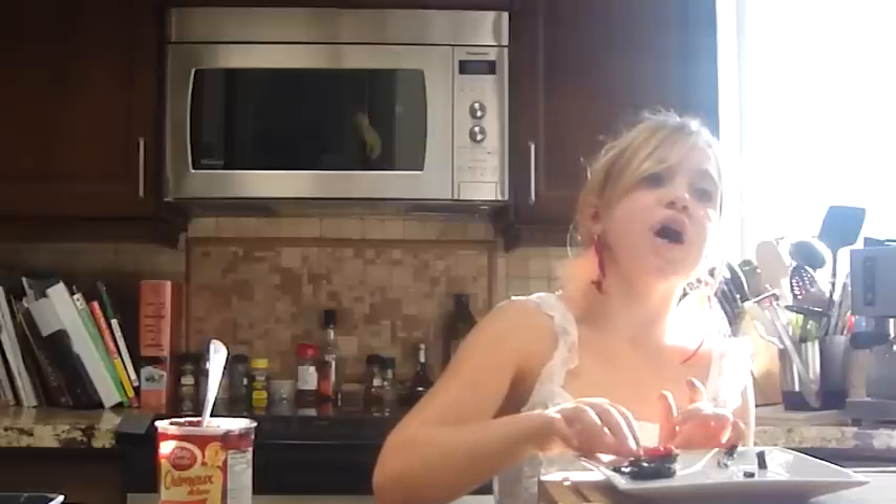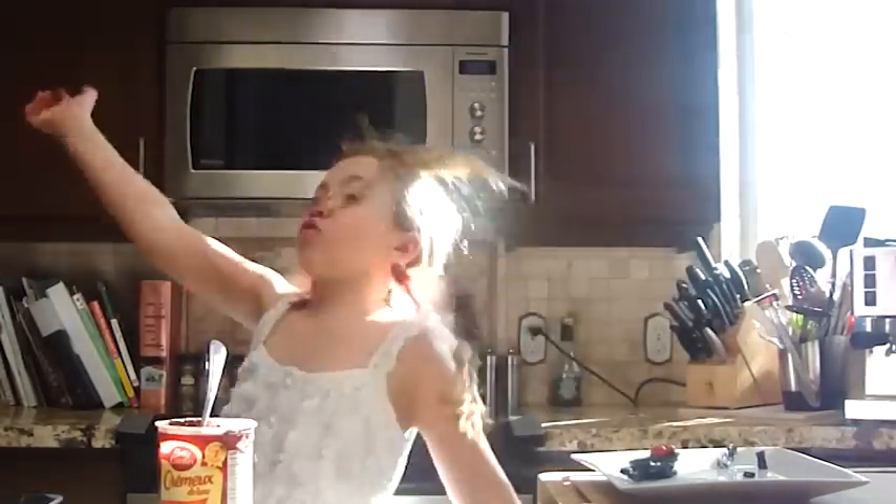Thank you so much again for helping me get to 300,000 viewers on my channel. Thank you so much. See you next time on Sarah Grace Loving Food. Have a great Halloween. Mwahahahaha. See ya.